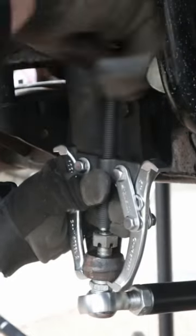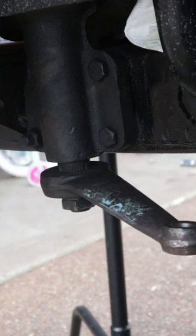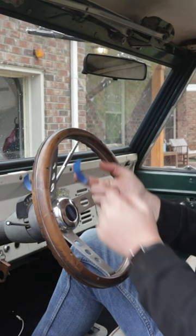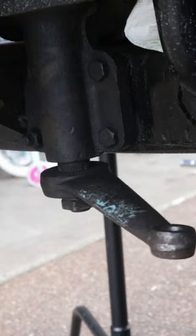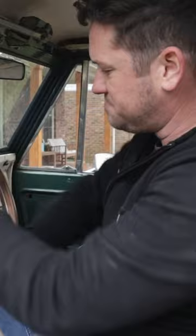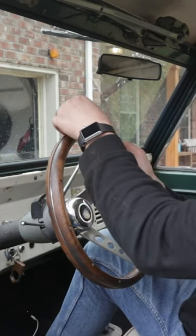With our drag link disconnected, we're going to turn our steering wheel all the way to the right, and then mark the top center of the steering wheel. Then we're going to turn all the way to the left and mark the top again. So now we know if we have a six-turn box, we need to go back three turns to get back to the center.